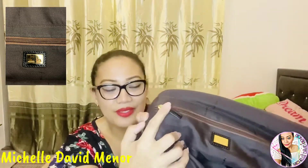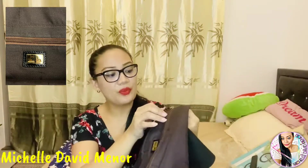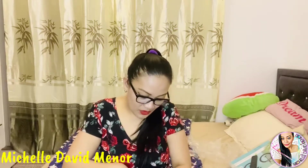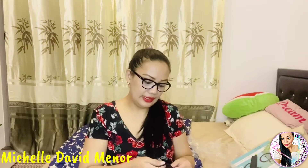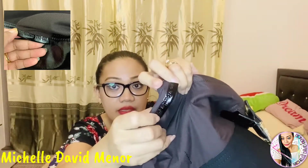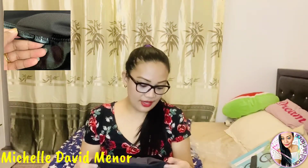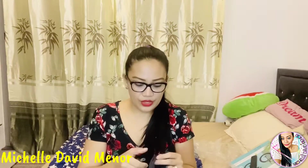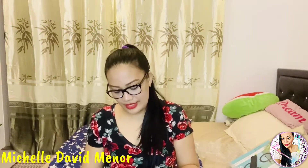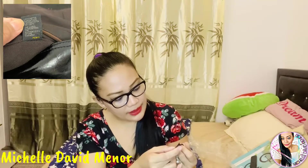Inside, we have one big zipper where we can keep special things, like a wallet to keep inside. There is also a small label with a code — as you can see, the code is there to prove that this bag is authentic. There is also a black tag with a code, and the label guarantees the authenticity of the garment. It's yellow with the label.